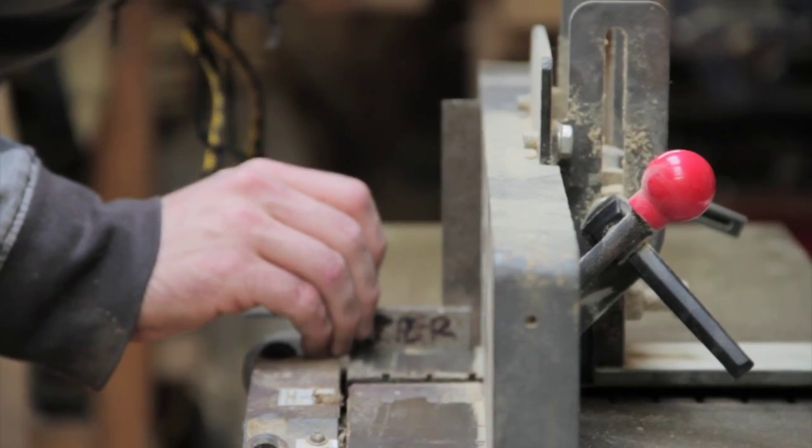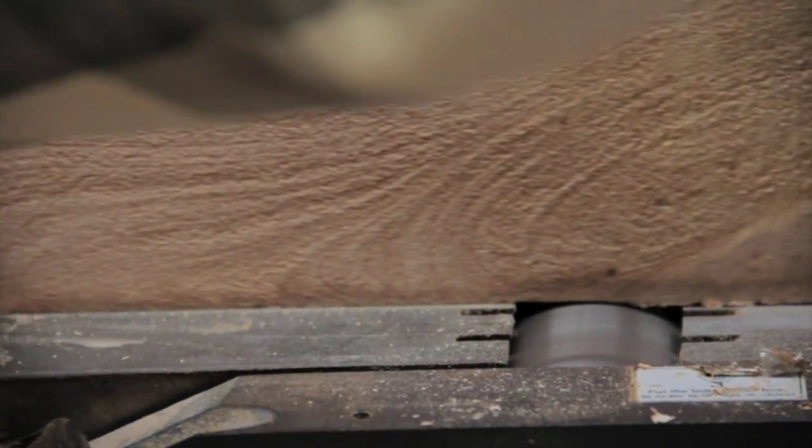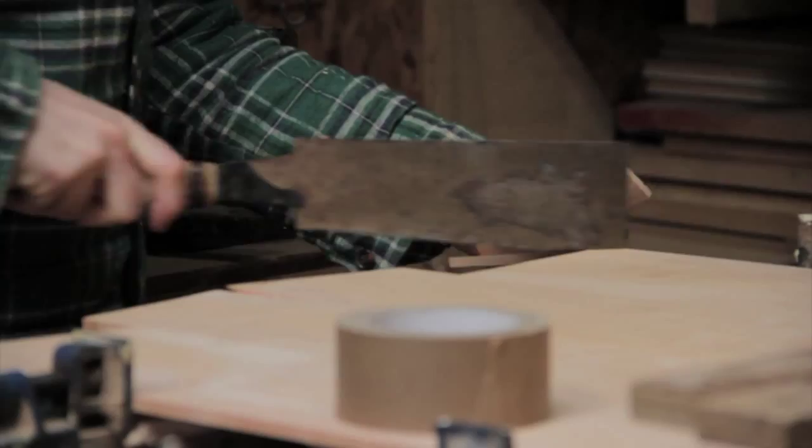Once back in the workshop we machined the timber in preparation for building one of our 610 skin and frame wooden boards, using the macrocarpa alone for the skins.